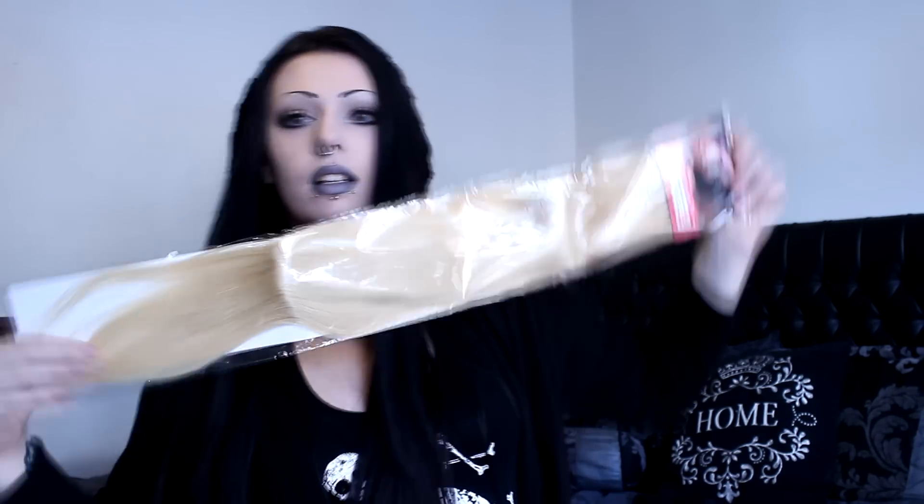I've been wanting sometimes bits of blonde in my hair and sometimes bits of red. So what I got is actually some blonde hair extensions. I haven't even opened these yet, so I get to share my reaction with you for the first time. These are 26 inches long — they're actually much longer than I expected. That's a lot of hair, which is really good. These should be clip-ins. Hopefully they are.